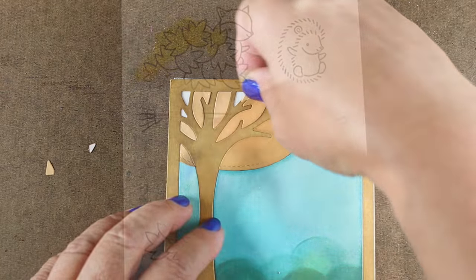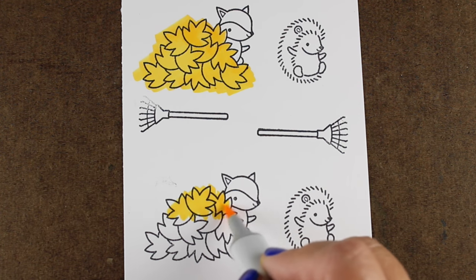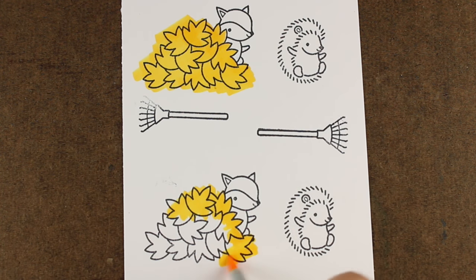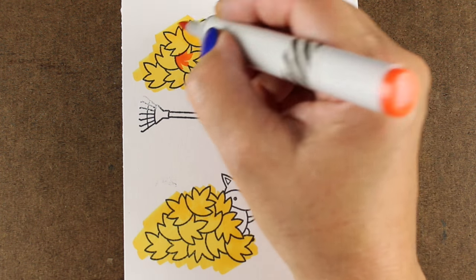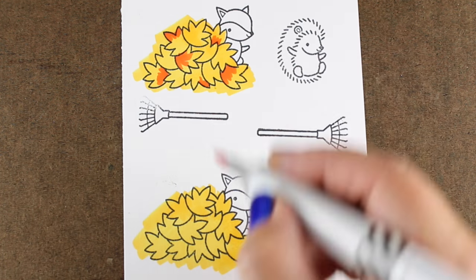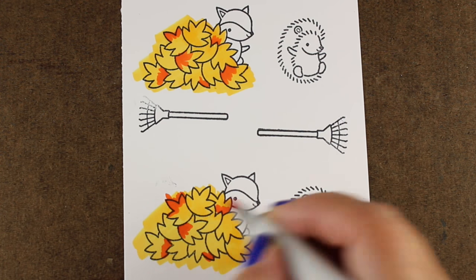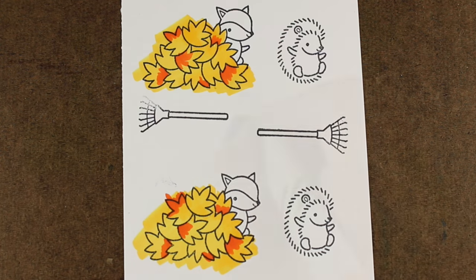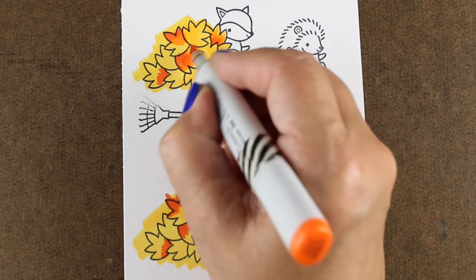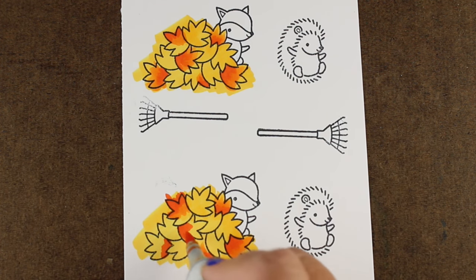Next I'm going to start some Copic coloring from the Jump for Joy stamp set. It has a couple of little creatures and a little pile of leaves. I'm coloring two of them because I'm making two cards — the horizontal and the vertical. I only ended up using the stamp in the vertical one, but you'll see the horizontal card at the end of the video. I'm applying some random Copic colors — yellows and oranges — and mushing color over them to get some soft blends going little by little.